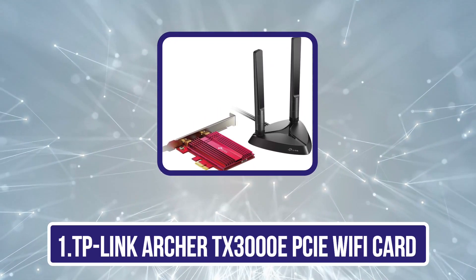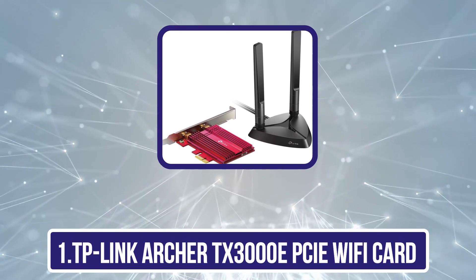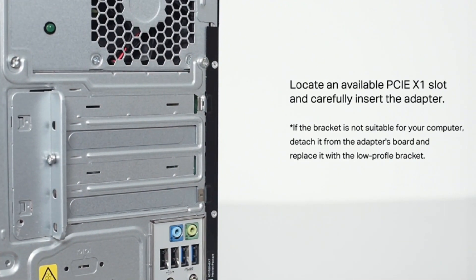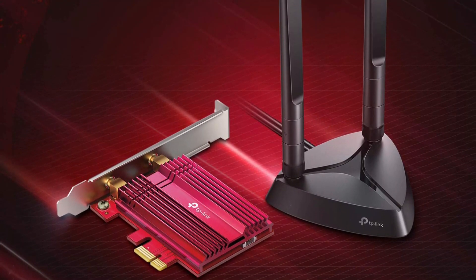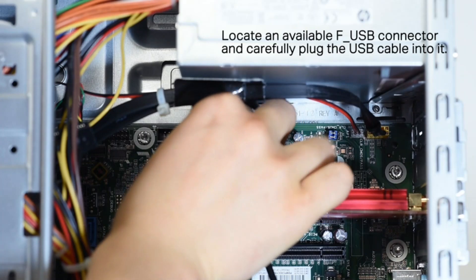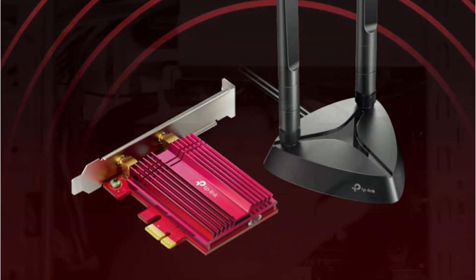Starting with the TP-Link Archer TX3000E PCIe Wi-Fi card. The TP-Link Archer TX3000E tops our list as the best PCIe Wi-Fi network card for range. Having a network card with a solid range means you don't have to worry if your internet router is on the other side of the house. One thing to keep in mind is that things like clutter, furniture, and interior walls can significantly reduce the range you have, regardless of what they advertise. The TX3000E network card provides a rock-solid, uninterrupted connection using both OFDMA and MU-MIMO technology. Combined with Wi-Fi 6, it's an unbeatable combo.